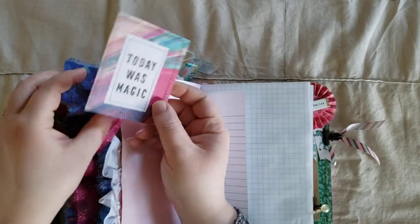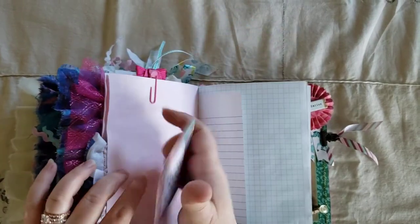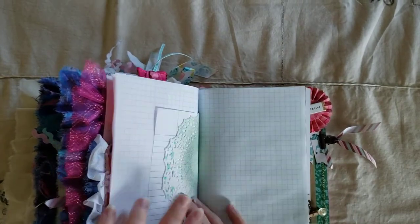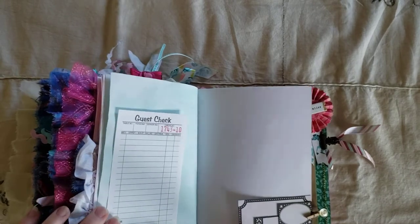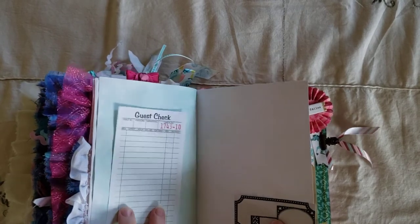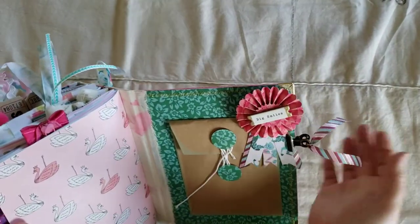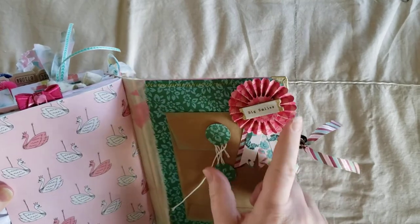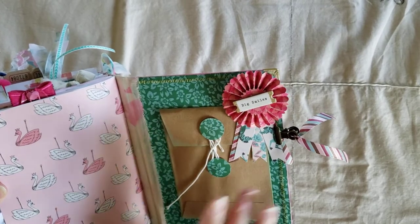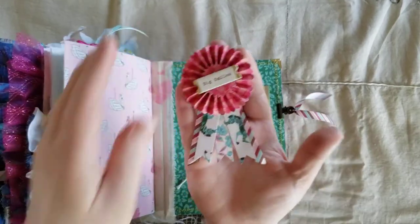And here is the paper that I thought goes really well with that pillowcase. And it says 'Today was Magic.' Another guest check. Another mini clothespin with a button on it. And some cut-aparts attached there. And then on the back here is a bulldog clip with some ribbon on it. And I have one of my sewn ribbon rosettes here. I did this one a little different — I used just a rosette and did the ribbon myself. And I like the way that one turned out.